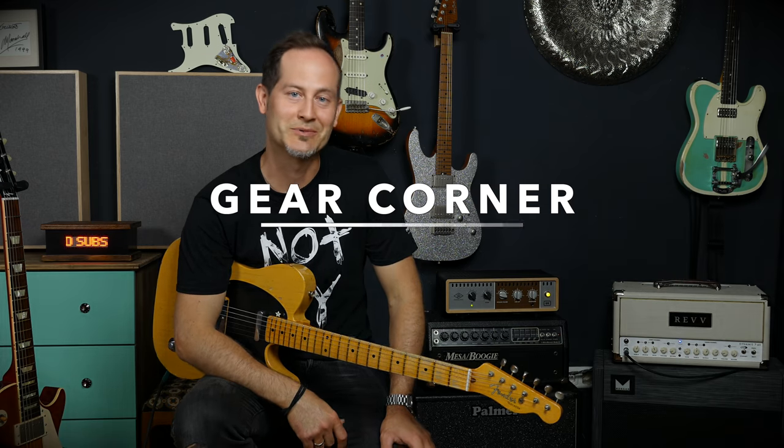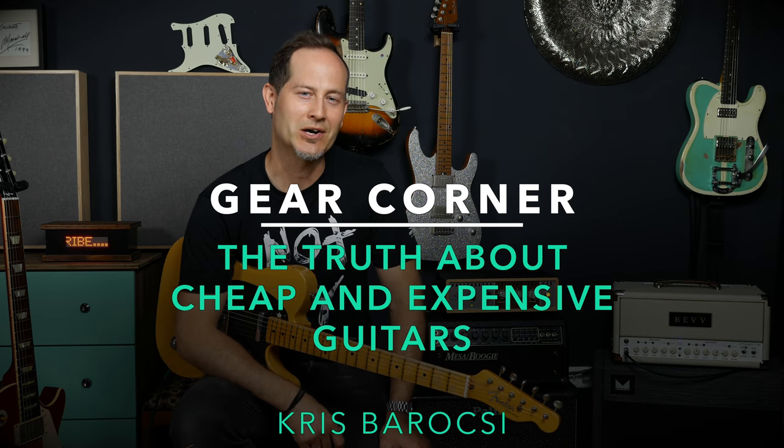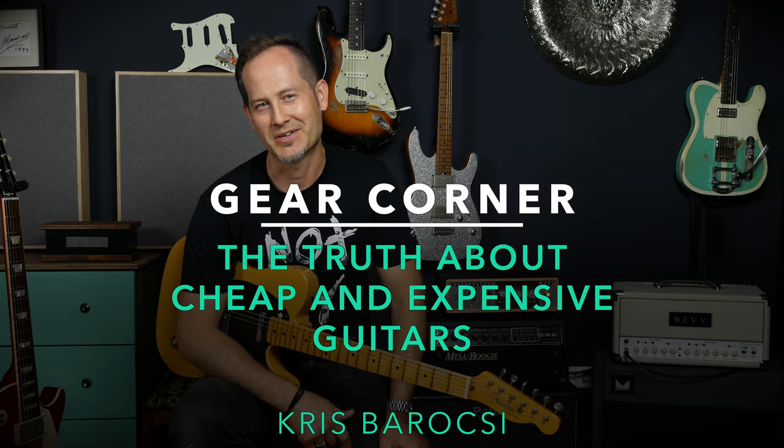Hey guys, Chris Farocchi here, welcome to Gear Corner. Let's talk about cheap and expensive guitars.